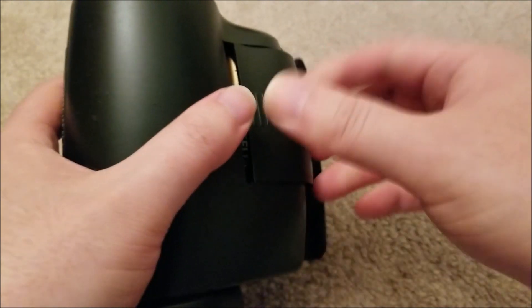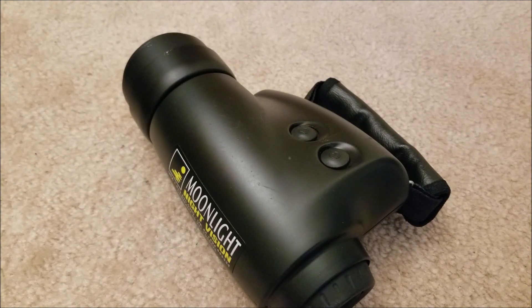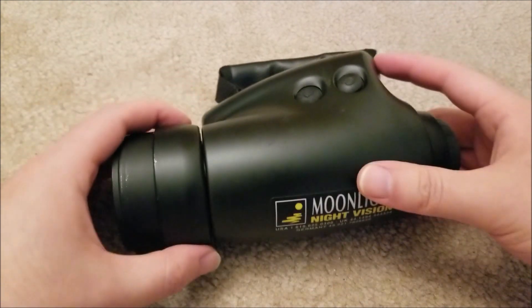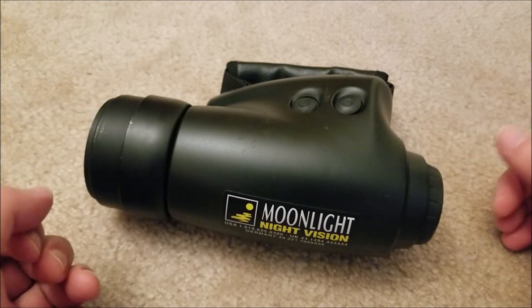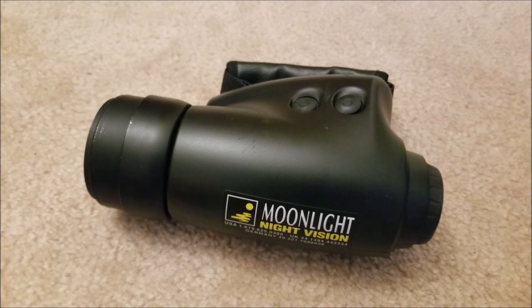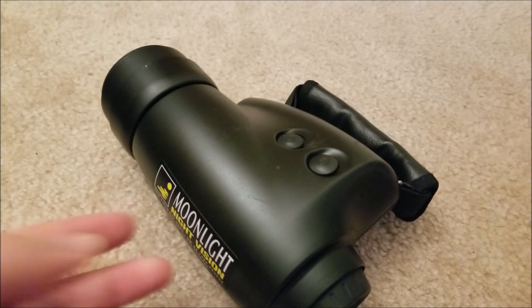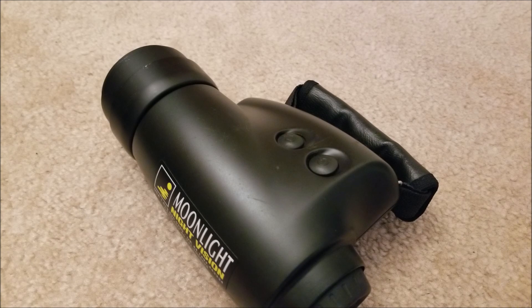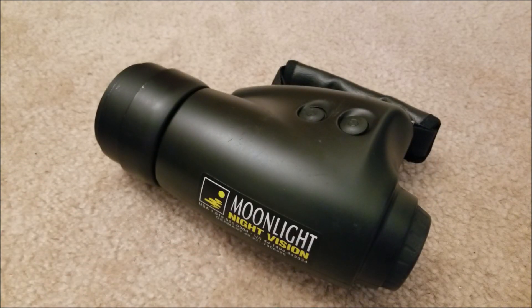I found this guy — it conveniently uses double-A batteries, as opposed to the majority of the smaller ones which require special expensive lithium three-volt batteries. So I thought that was a good start. As soon as I got it I was going to film it, but I was really excited and just wanted to test it quickly. I threw some batteries in and lo and behold, it works perfectly. The only thing I can think of is that the seller assumed when you click the power button it was supposed to stay on like a latching digital circuit, but this is an analog tube and you have to press and hold the button. They probably didn't know that.